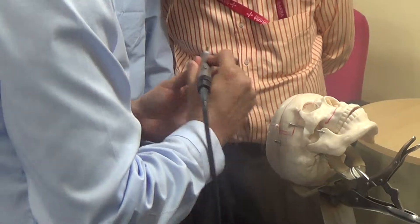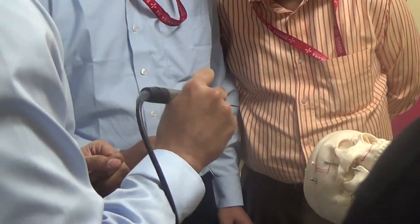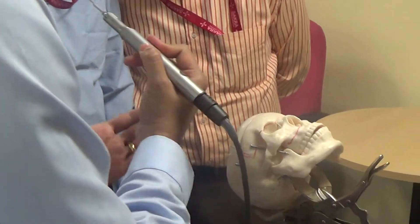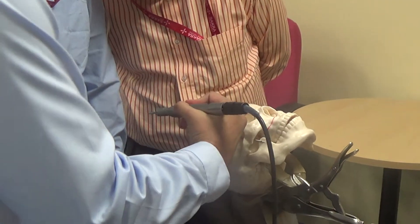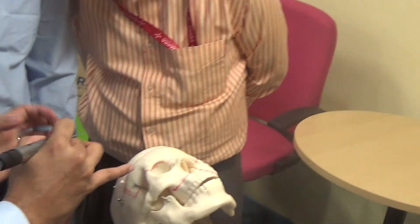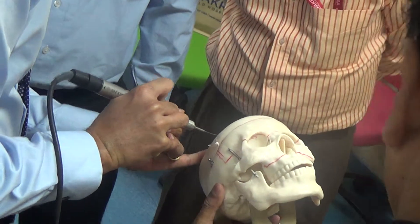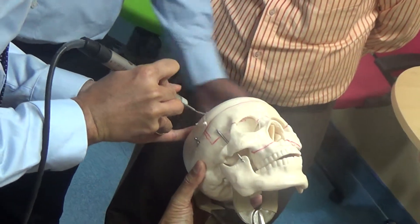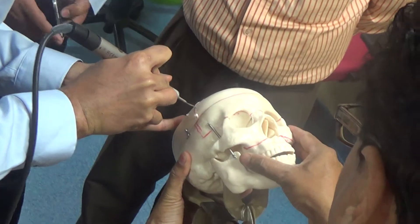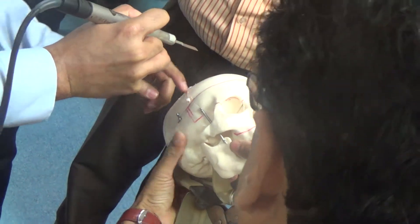Always, always support your hand. Never do this and suddenly go inside. Always maintain a stable surface like this. It's scalable — it's just standard safety.